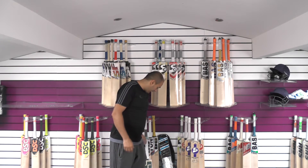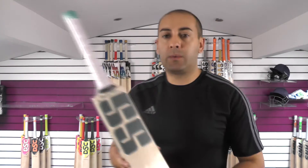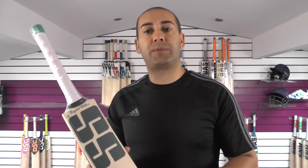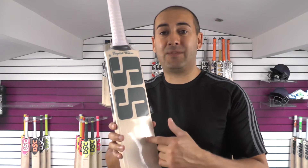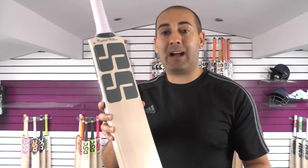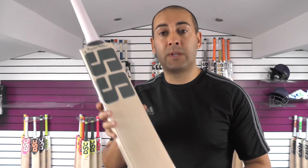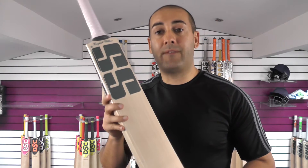We'll take a look at what you get now and we'll start off with Cricket Bat No. 1. If you're wanting to purchase any of these bats that you've seen in the videos, you simply click the link in the description — it'll take you to our website and every bat will be listed individually with pictures, weights, and measurements so you're able to pick up the exact same bat that you see in these reviews. If you can't find it on the website, then that means it's already sold and not available.